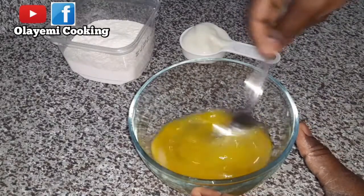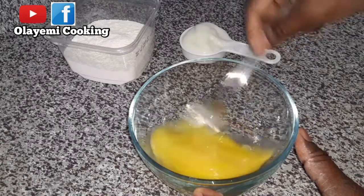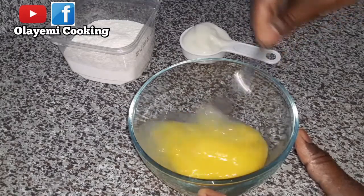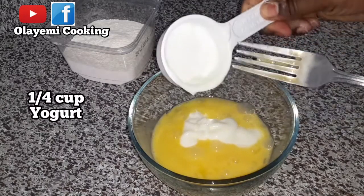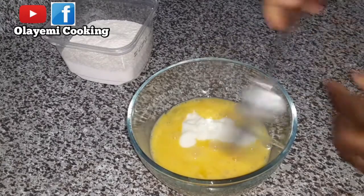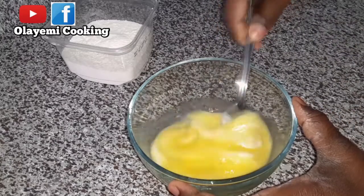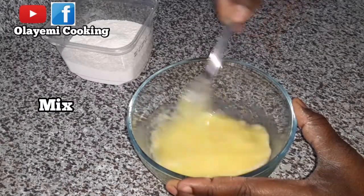We have two eggs. I'm going to mix this and I want it to be well mixed. As we go on, you're going to meet our ingredients — you can also check the description below. I'm going to add yogurt and vanilla extract. That is what I'm using to prepare this pancake, and it's an easy breakfast recipe. Let's mix our ingredients together.